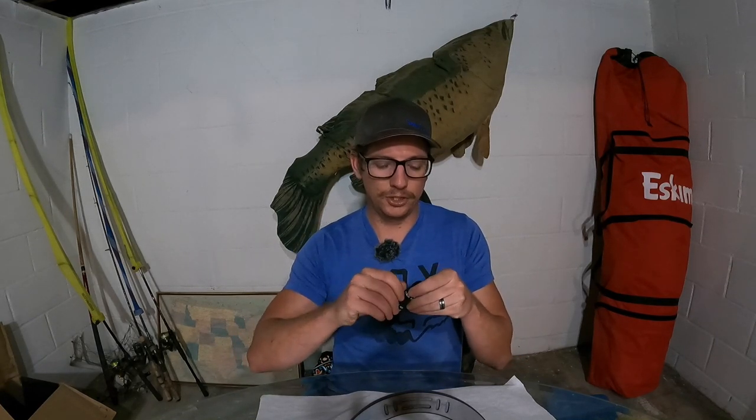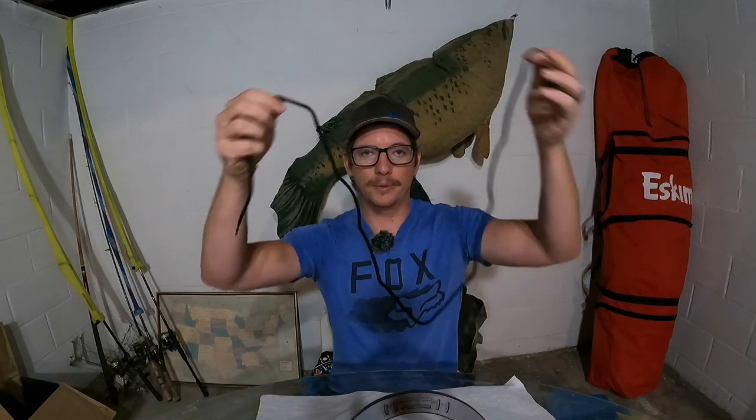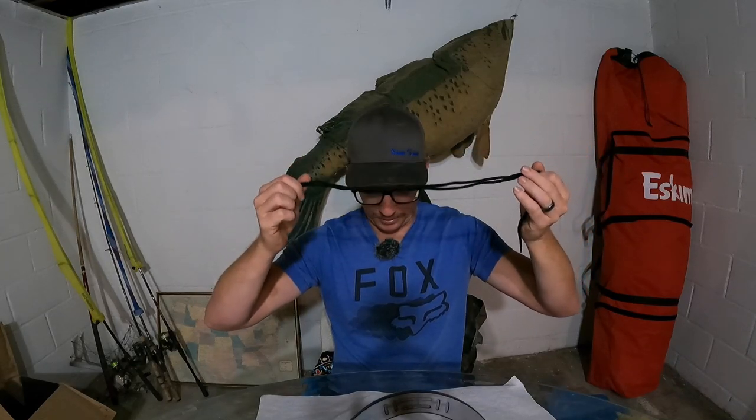You're going to have to stick around for the third knot — it's a leader knot, and it's the simplest knot I've found that you can do easily whether you're on the boat or on the shore. Anybody can do it once you see how. We're going to be starting off using shoestring so that you guys can see it better.